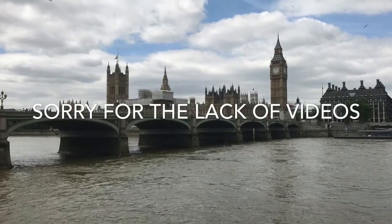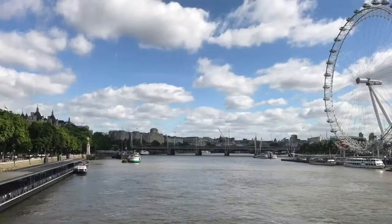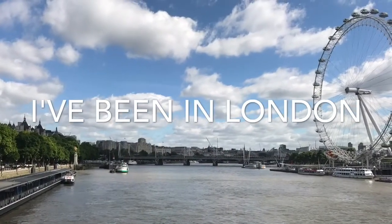Hey guys, I just quickly wanted to pop in at the beginning of this video and tell you that I've been in London. Therefore there haven't been many videos, but stay tuned for my London haul.